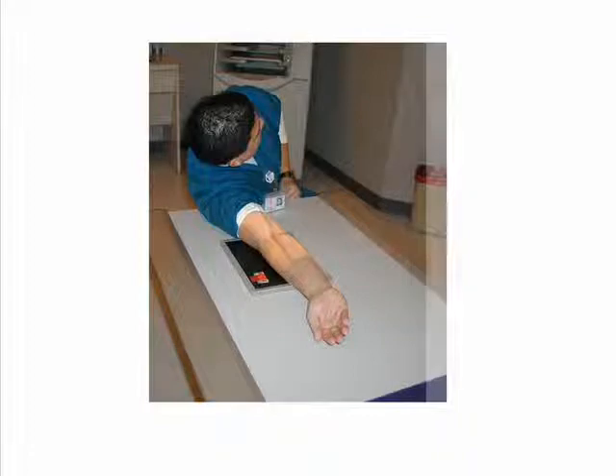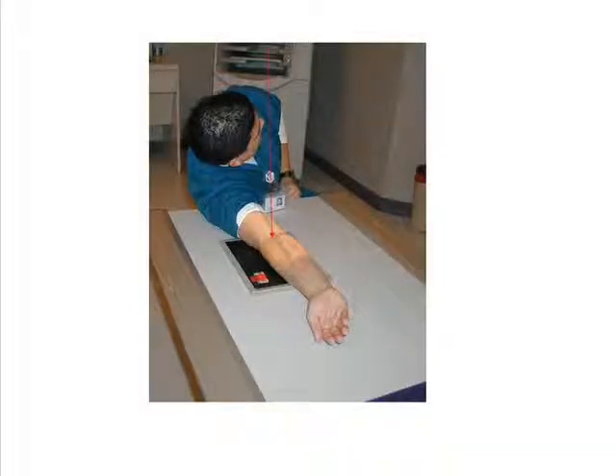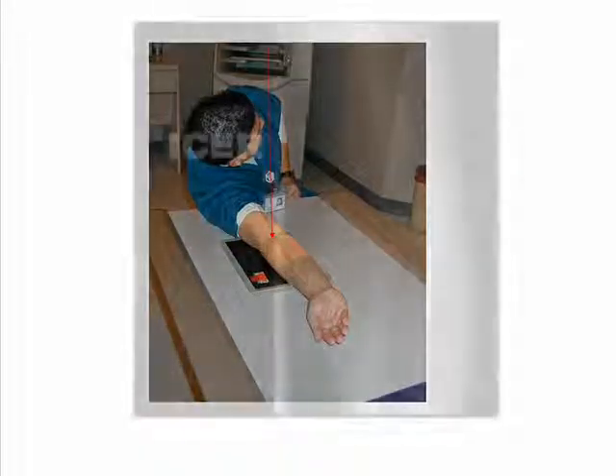The central ray is directed perpendicular to the midpoint of the elbow joint. Collimation improves radiographic contrast. When making the exposure, the patient should remain very still, but suspended respiration is unnecessary.